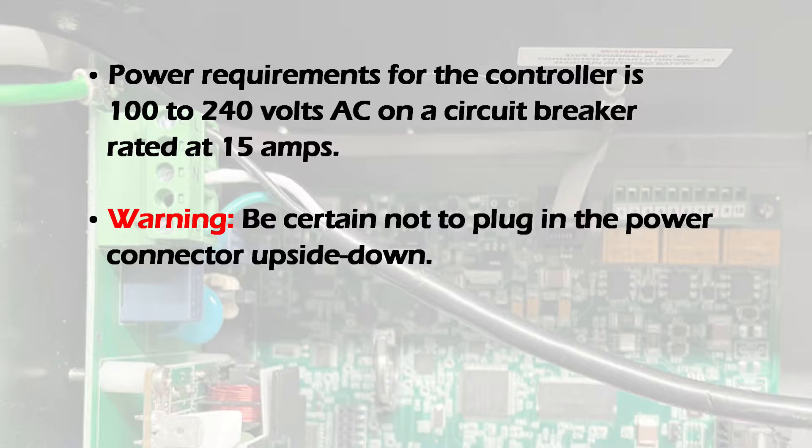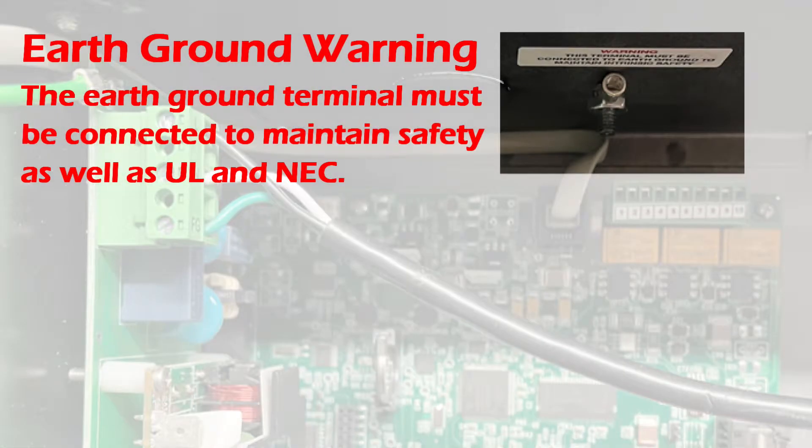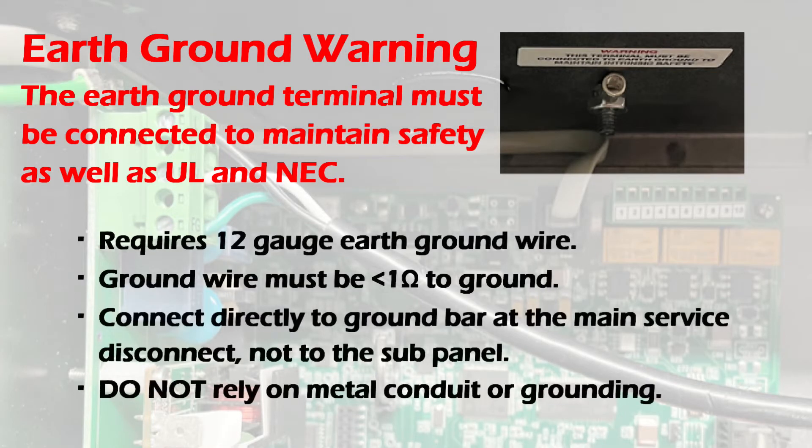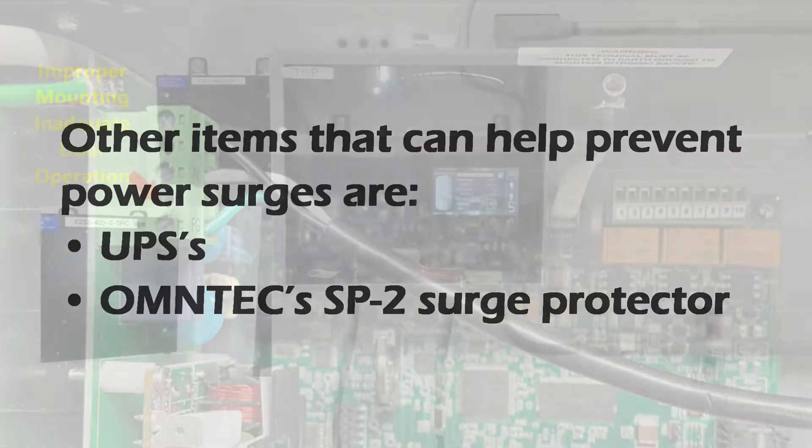Be certain not to plug in the power connector upside down. An earth ground is also required to be connected as it adds to the intrinsic safety of the controller. It must be a separate ground directly connected to the ground bar at the main service panel. This will also protect the unit from power surges.